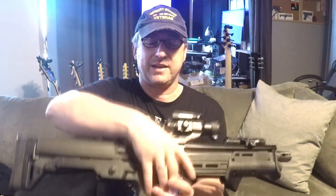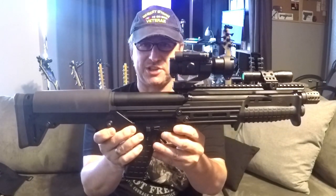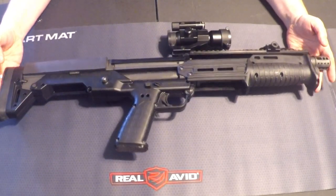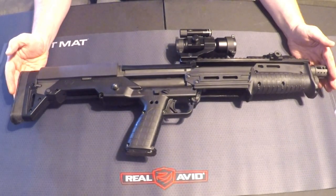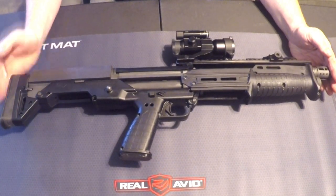Hey guys, for those of you who saw the last video, you got to see a little bit of this shotgun. Today I'm going to give you a closer look at my Kel-Tec KS7 12-gauge pump-action bullpup shotgun. This is my favorite weapon to date of all the weapons that I've ever held in my life. Here's a brief overview of everything that I've done to it and some of the stats.